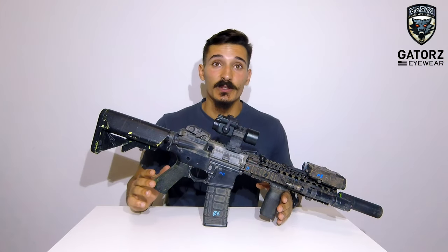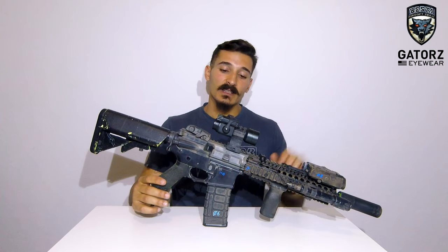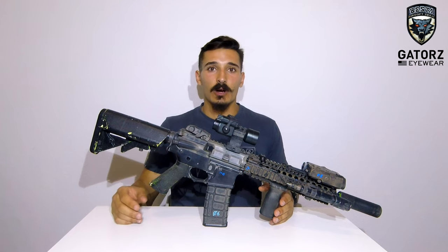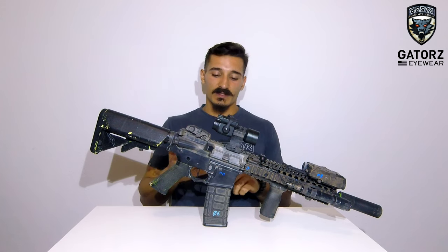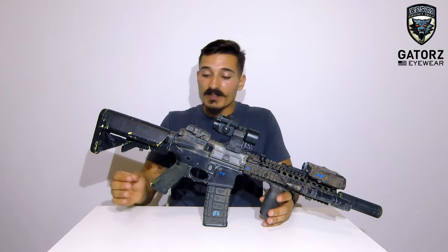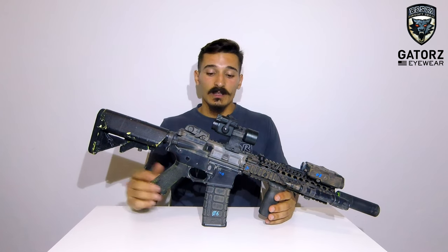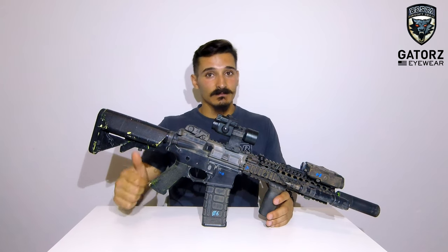So this was the review of my AEG, my VFC VR16 Mark 18 length. If you guys have any questions regarding this gun or any of my other kit, just leave a comment below. We'll keep this series going on Gear of the Beasts so you can see all of the team members' guns, gear, and everything. If you'd like to see something really specific, also leave a comment below — we'll answer that. Don't forget to like, subscribe, all of that good stuff that really helps us a lot. Stay tuned and have fun on the airsoft field. This was B-08, we'll see you in the next video.